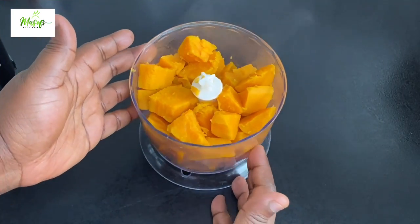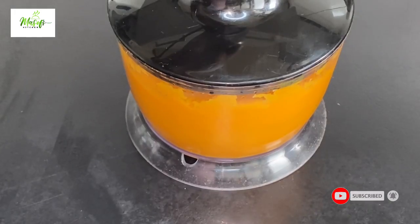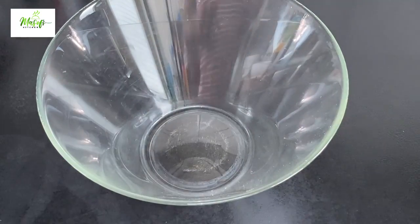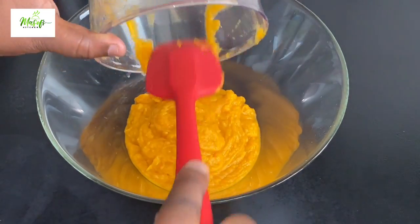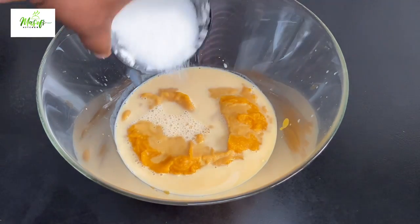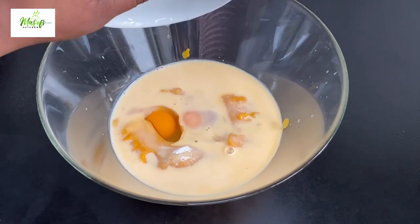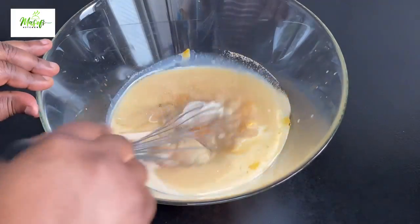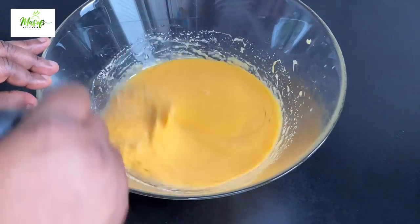I have boiled the sweet potato and I'm going to add the water and blend it into a very fine puree, just like this. Into my bowl I'll pour in the sweet potato puree, then add in my milk, granulated sugar, vanilla sugar — or you can use vanilla extract — then the eggs, vegetable oil, and yeast. I'll mix this all together until everything is well combined.